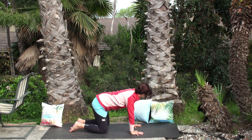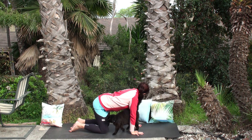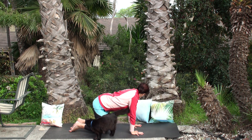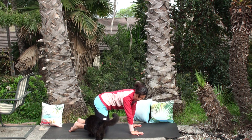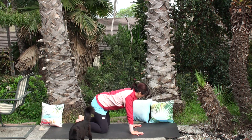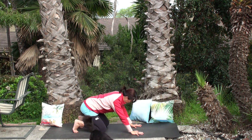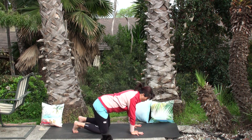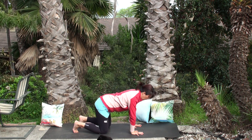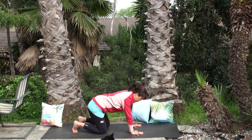One more deep breath, coming back to tabletop. Look over to the left shoulder, now look over to the right shoulder. Now slowly push your hips to the back and make a big circle — maybe to the right, maybe to the left. Let go of any unwanted tension around the lower back and hips.